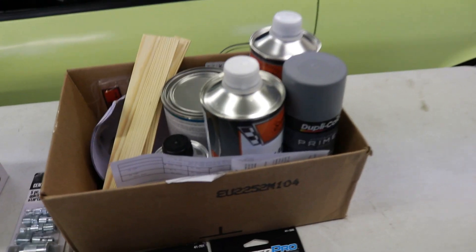Then I stopped over by the guys at Automotive Supply Company and they hooked it up. I was literally like, hey, I'm painting something. I've never painted anything before in my life to this scale. Can you help a guy out? So we were able to source everything we needed. We got the base color, we got the clear coat, we got all the other supplies that we're going to need to get this done. And I'm really looking forward to it.